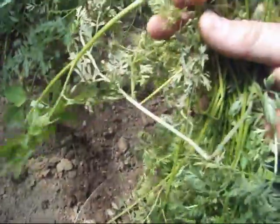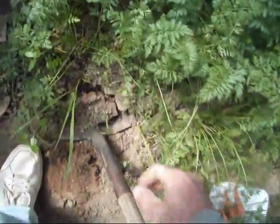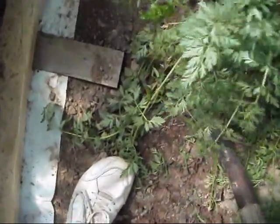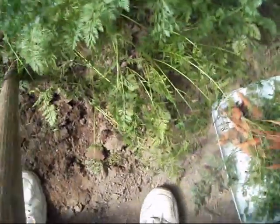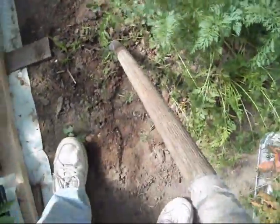Looks like we made some little babies right there. Can't win them all, but I got to get an A for effort anyway. That ain't too bad. And what this would do is give me a little bit of room to walk behind here without stepping all over everything. Oh, here comes a big bunch right here — got some midget carrots, but I'll take them. Not too bad at all.